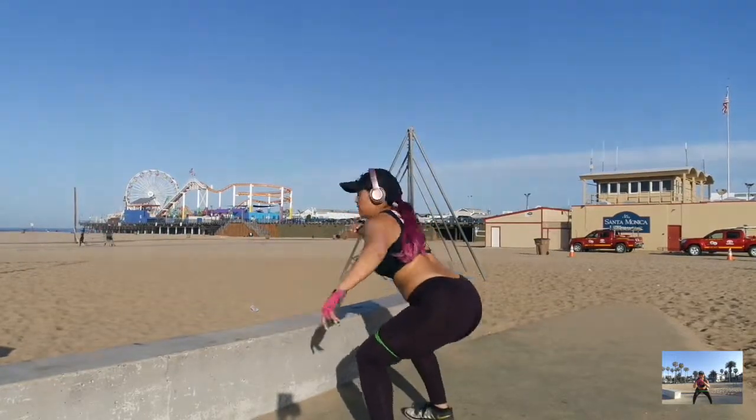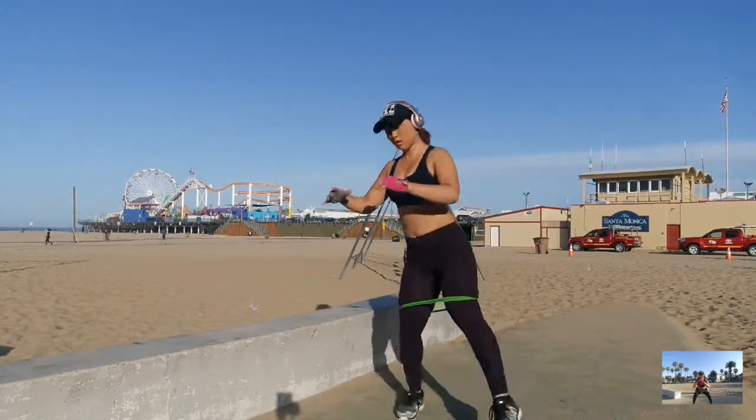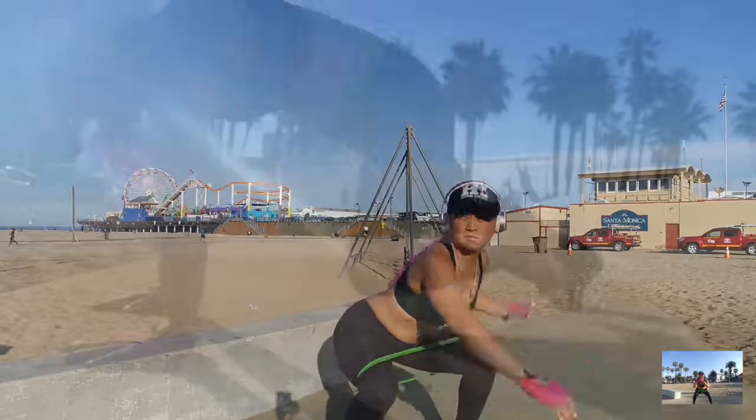Quick side note: I didn't film it in this video, but I do stretch before and after all of my workouts.